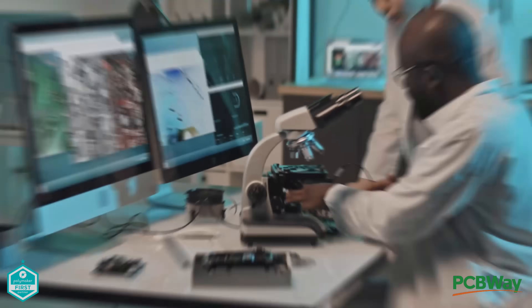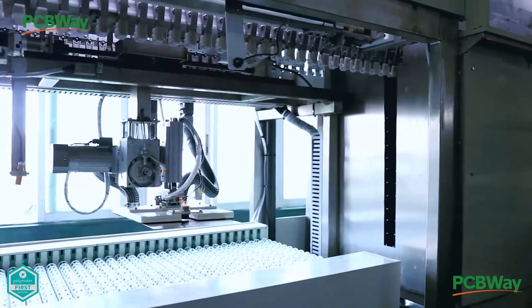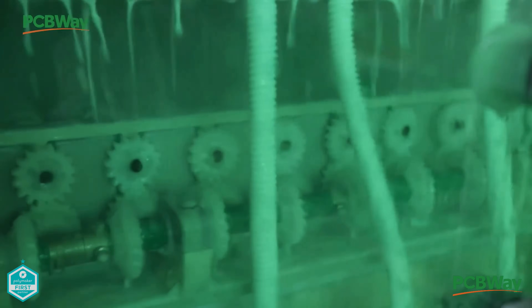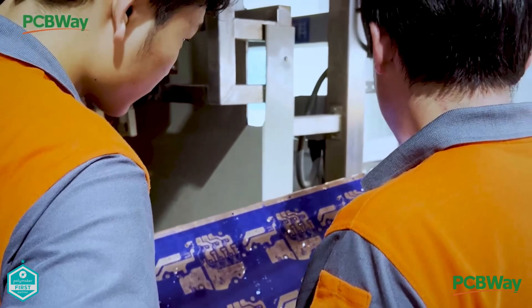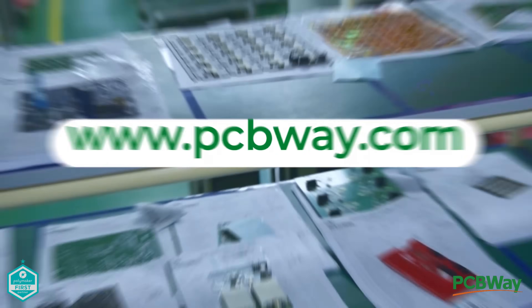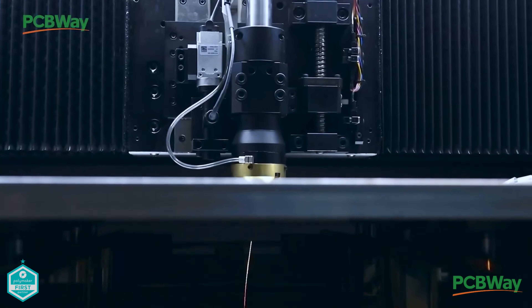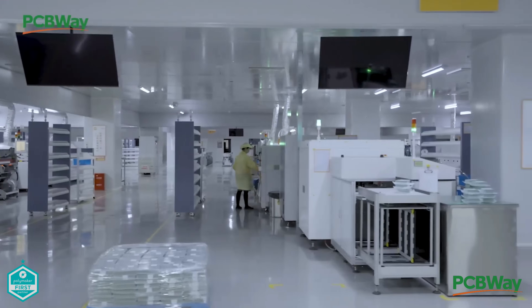Whether you're a hobbyist, a student, or a pro engineer, PCBWay.com has you covered. From simple two-layer boards to complex multi-layer designs, they offer high-quality PCBs with fast turnaround and competitive pricing. Their assembly service and 3D printing options make them a one-stop shop for makers, so visit PCBWay.com and turn your ideas into reality. Thank you to PCBWay for sponsoring this channel.